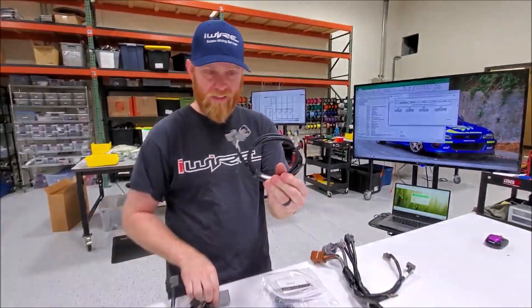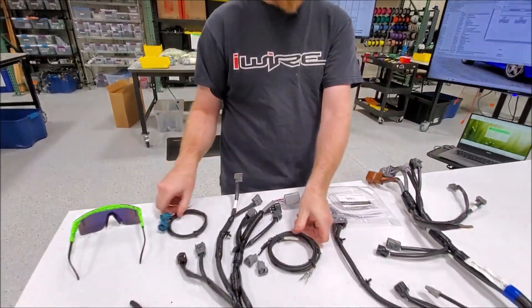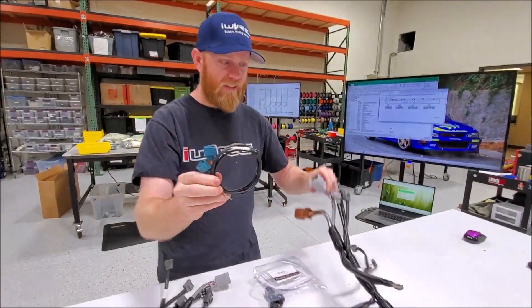Sensors will go with this plug, and solenoids go with this plug.